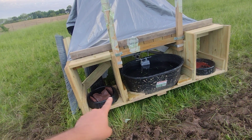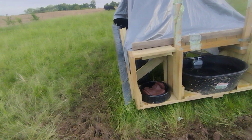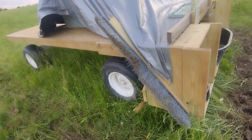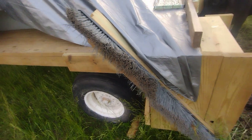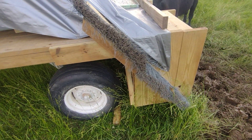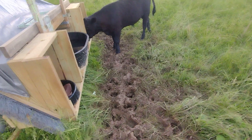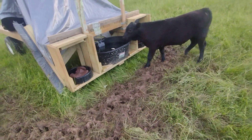I've got salt over here and mineral over here. Also, I took a couple of brooms and put them on as a scratching post, and as you'll see they've about worn it out — they like that quite a bit. You can see where this calf is standing, it's pretty muddy.